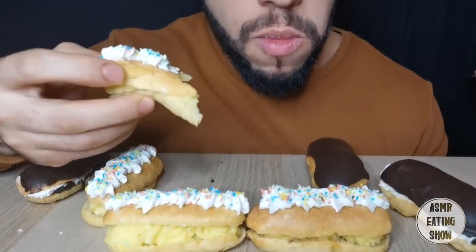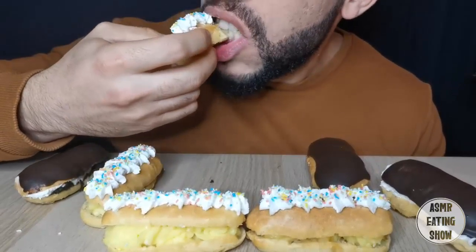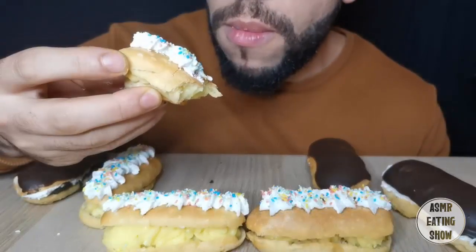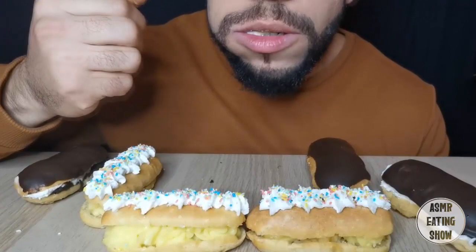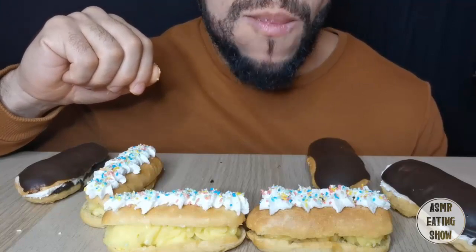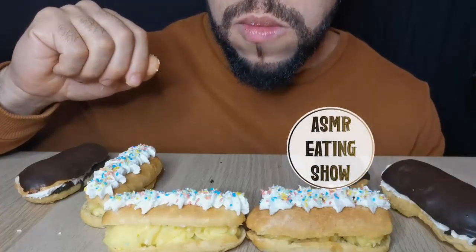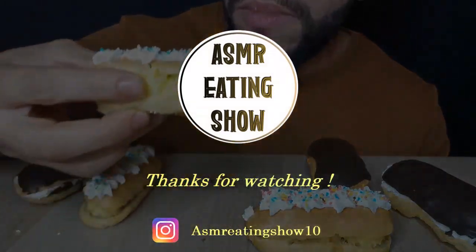It's really nice to see the fish. It's really good to see the fish. I love the fish. It's so good. I'll see you in the next video.